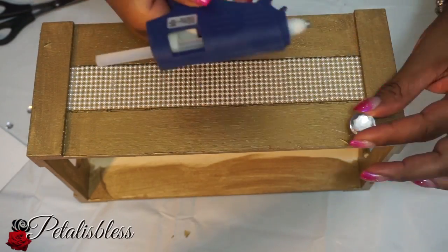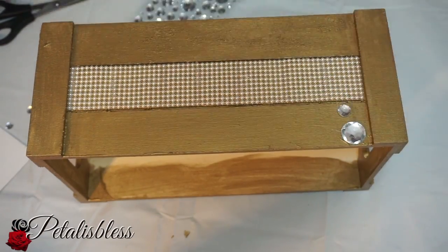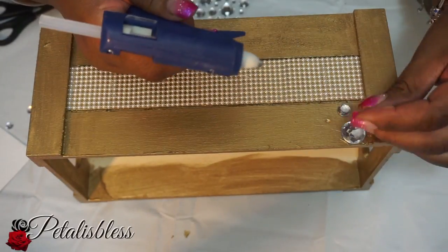Now we're gonna add our crystal gems to the top part of the box, going all the way around, also on the top.